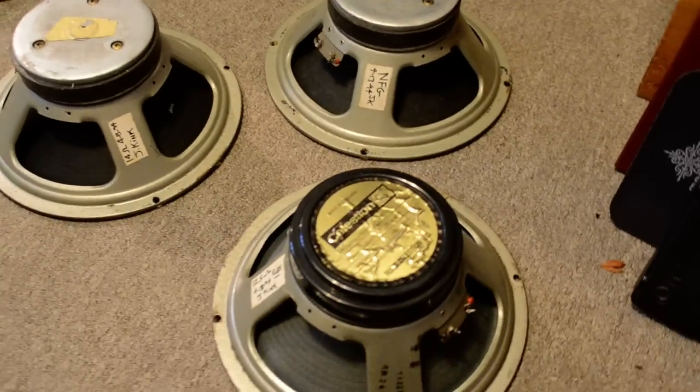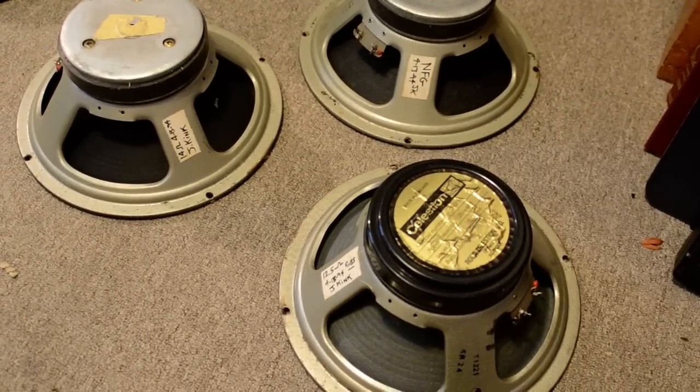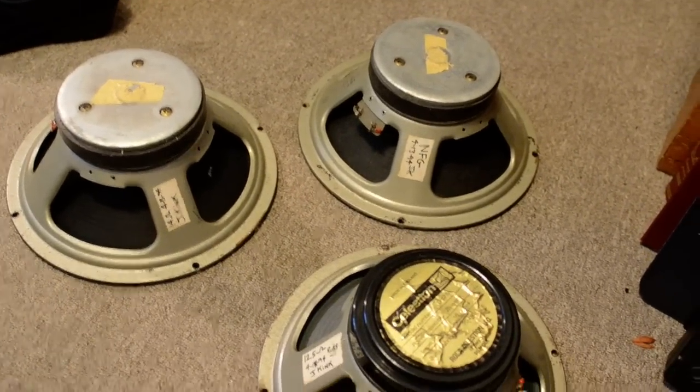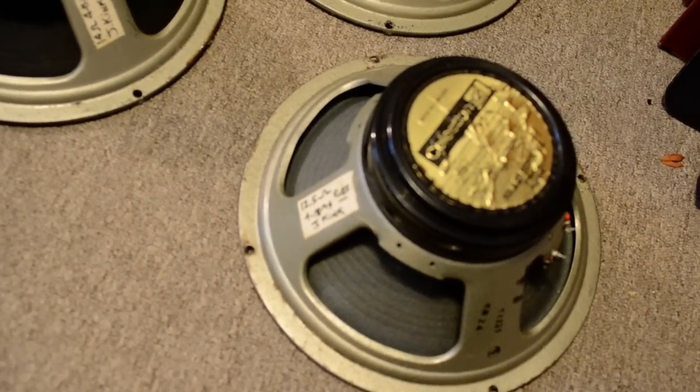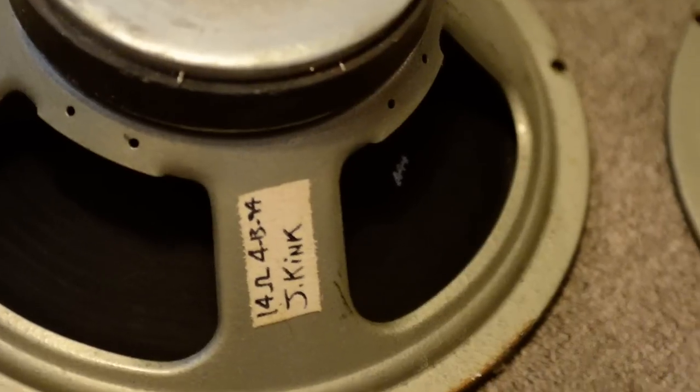So I just took that cabinet apart. I haven't been using it and it's been taking up room, so I wanted to take the speakers out. This one I'll probably put into something single — I'll find a nice 2x12 and make something out of it.